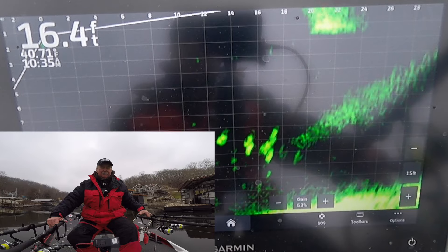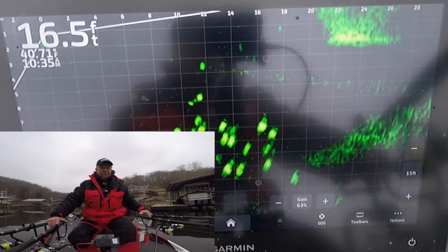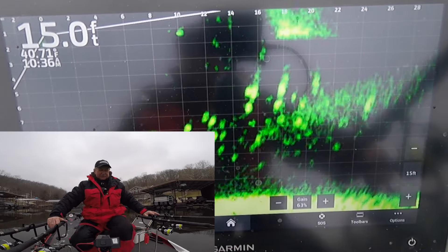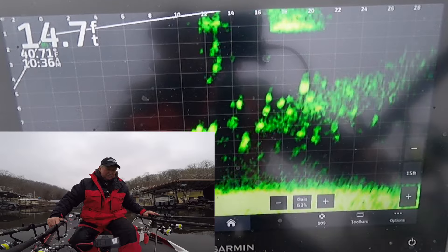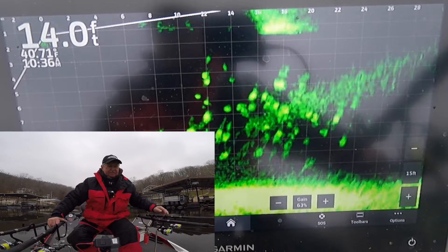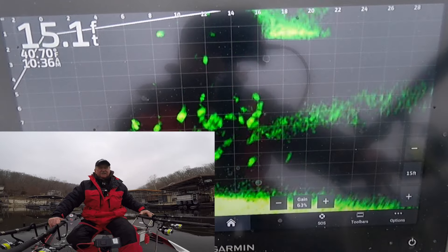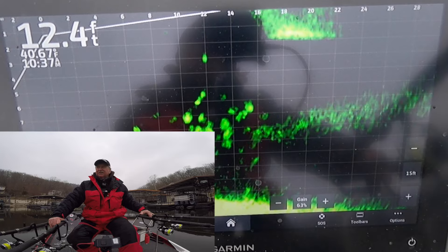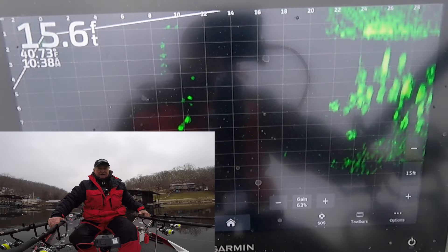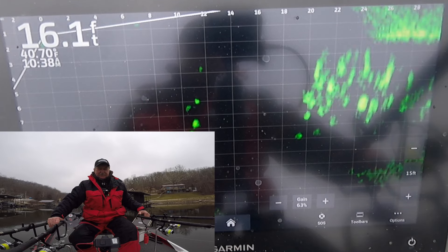Old style — and I say old style, pre-live scope. We did a lot of this back then. Now we've got the live scope and it just enhances it. I'm just varying my depths and messing with my speed — hopefully figuring something out. I'm keeping some above them, some in them, some down lower. Half-ounce weights on these rigs. I wasn't planning to fish too deep or go too fast. Every time I think I'm about to run out of a school, I see another school up ahead and just keep going.